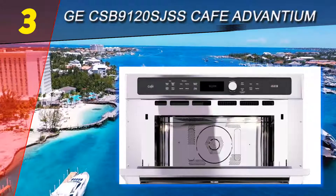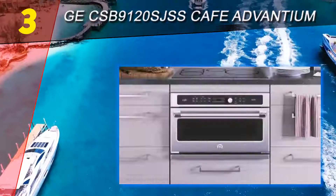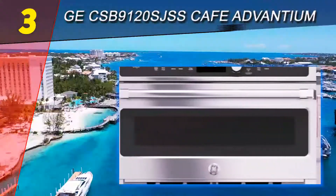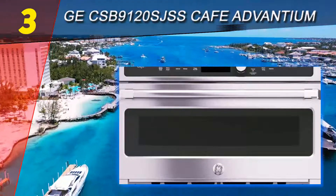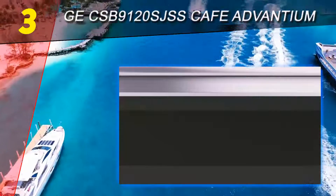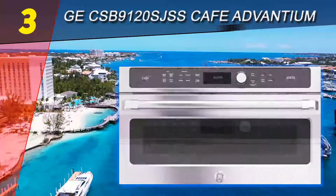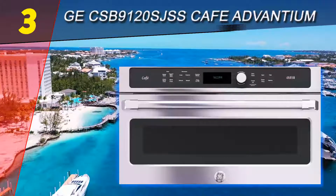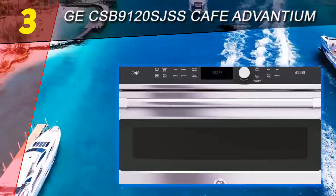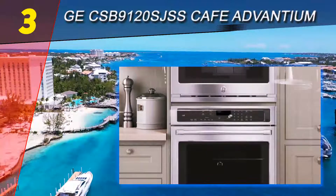At number 3 on our list is the GE CSB9120SJSS Cafe Advantium. This high-performing appliance could be one of the best built-in microwaves for a permanent installation, thanks to all the features included. The black finish will work with a wide range of kitchen styles. The over-the-range microwave includes a convection mode, and you can switch between a bacon roast mode depending on what you want to cook. The controls are easy to adjust thanks to the dial, allowing you to easily adjust the power level whether you are using the regular microwave mode or the convection feature.